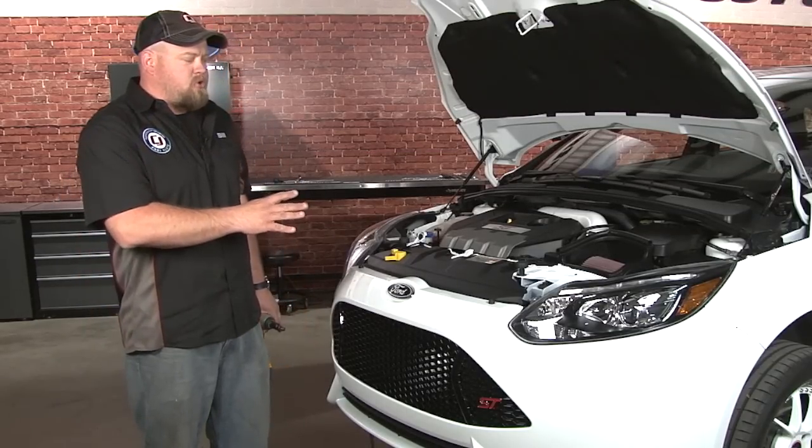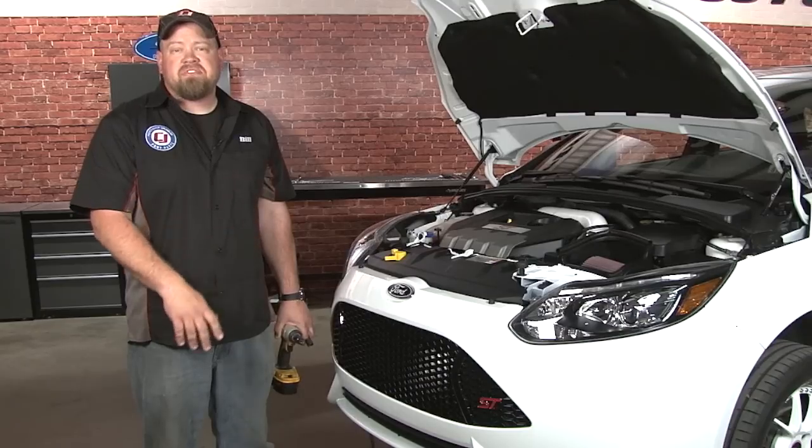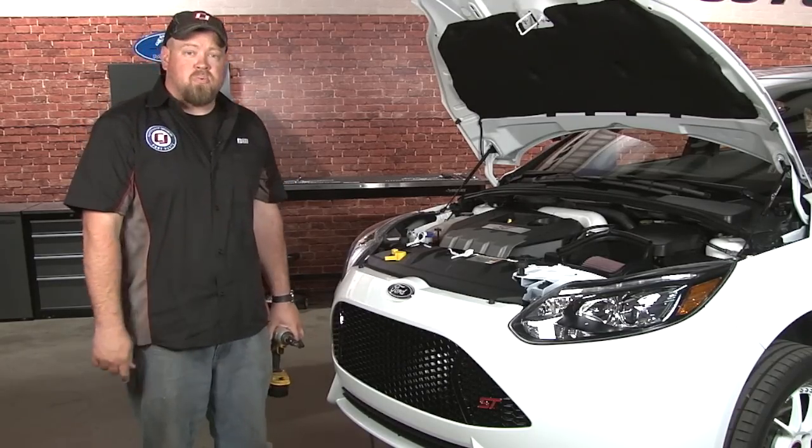To begin the installation we need to remove several components off the front of our car to get to our factory intercooler. We're going to start by removing both wheels, driver side fender liner, both headlights, as well as the front bumper.